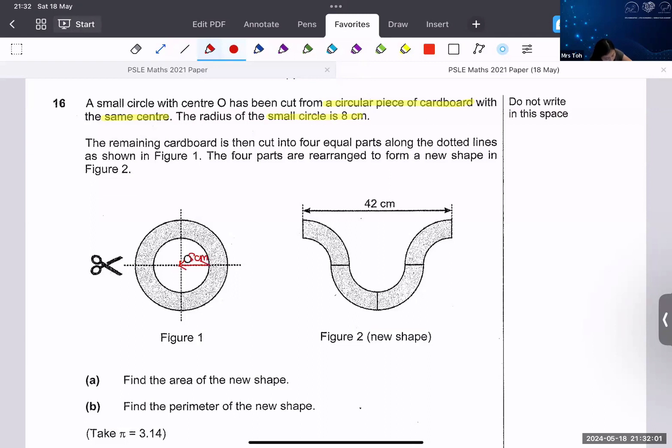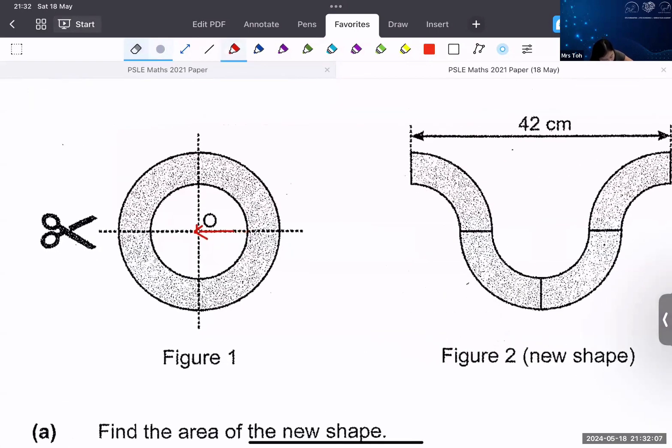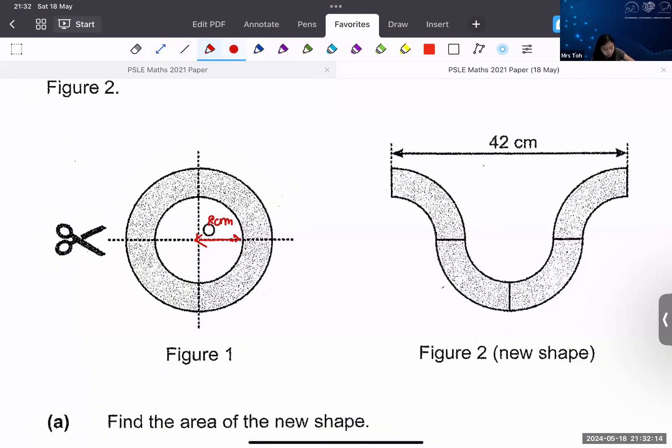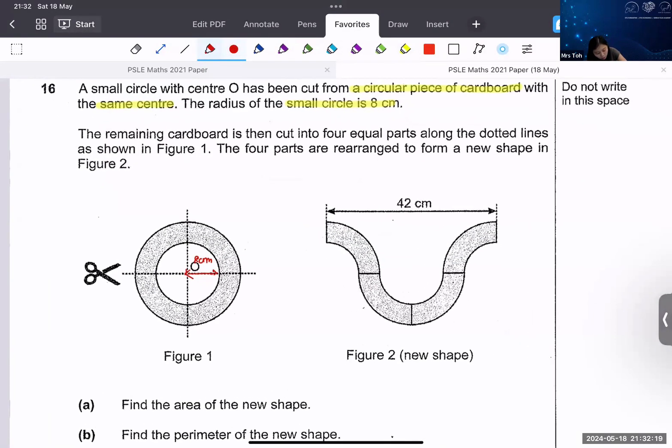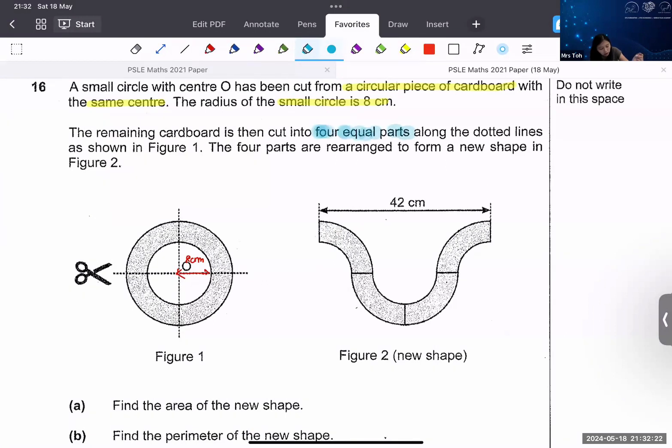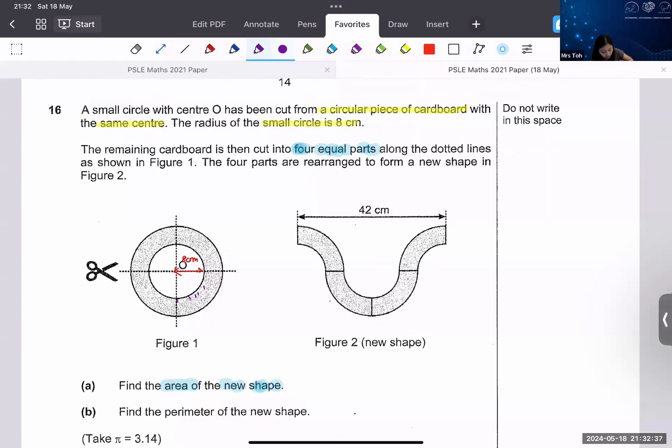Let me zoom in a bit. The remaining cardboard is divided into four equal parts along the dotted line in figure one, then the four parts are re-arranged to form a new shape. Those of you that have seen this shape before — I described this as a food. What kind of food is that? It's like a donut.